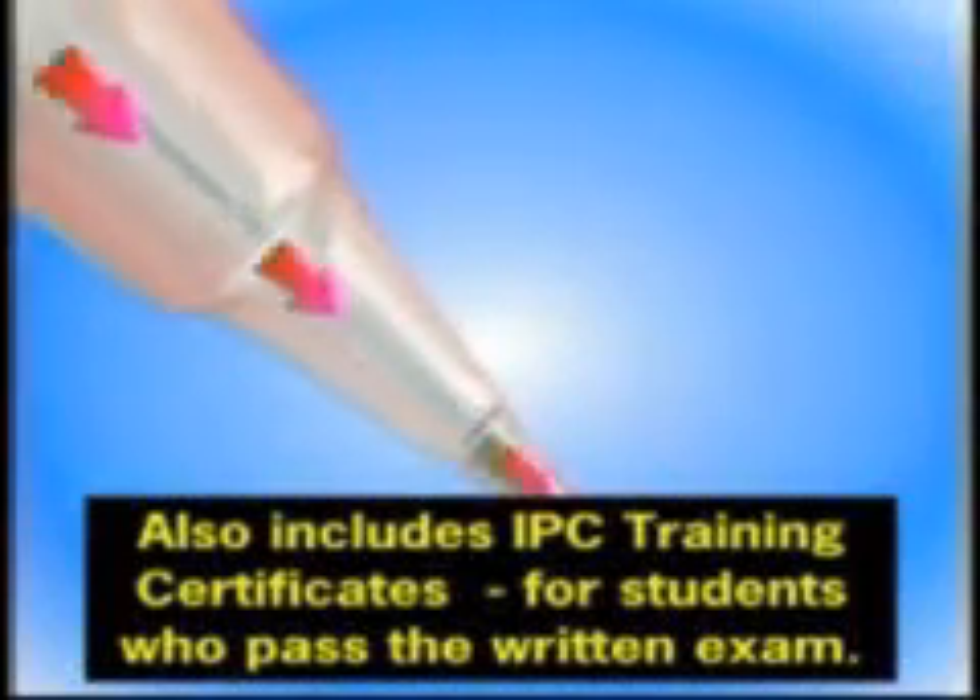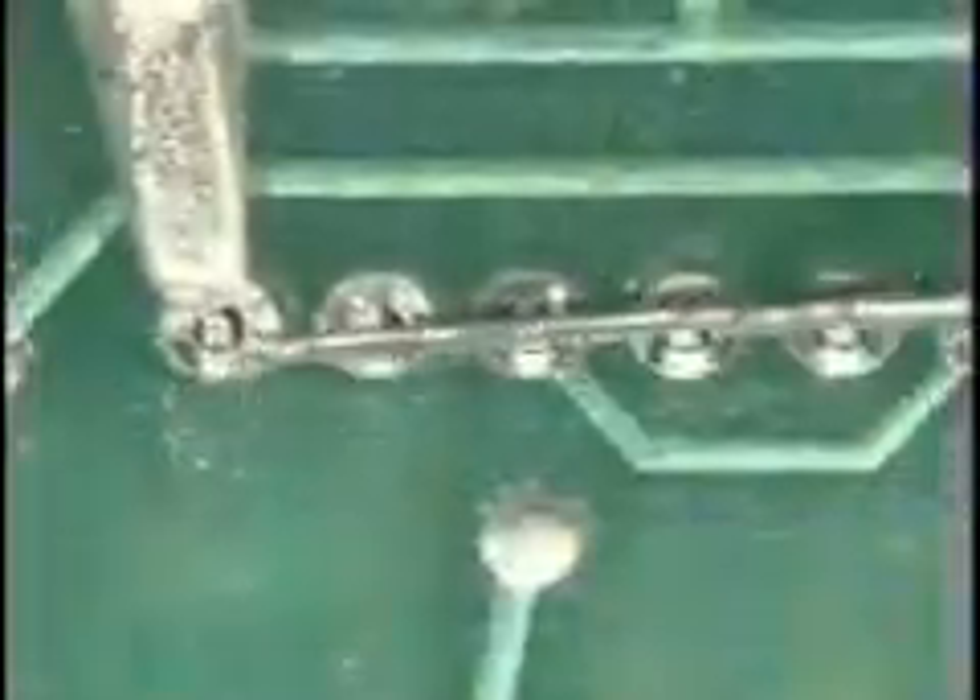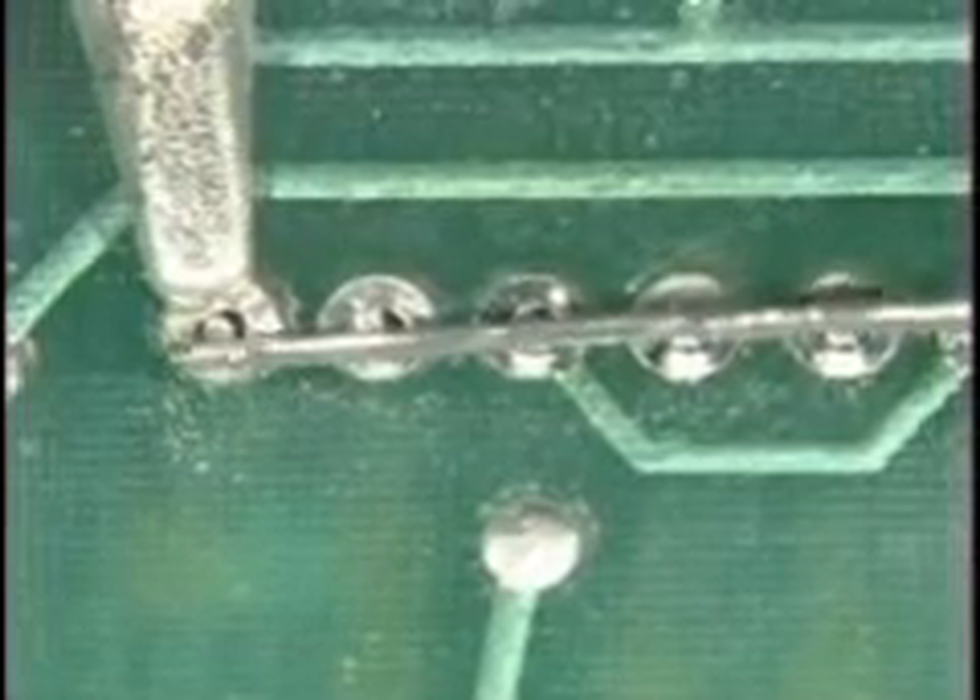Any one of these sins can cause an entire electronic system to fail. This program will examine each of these bad habits to explain why it's a problem, how it causes an undesirable result, and what needs to be changed so the habit can be broken.